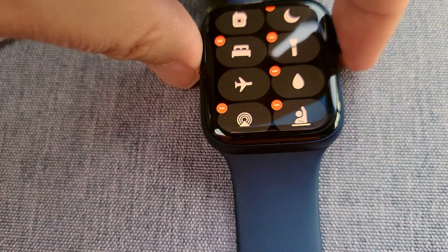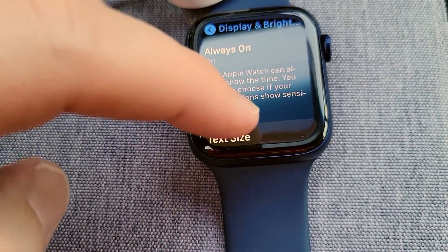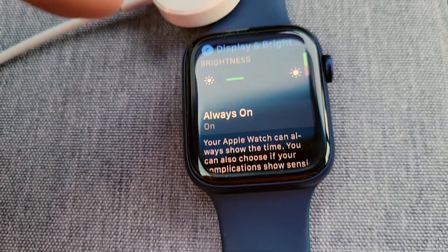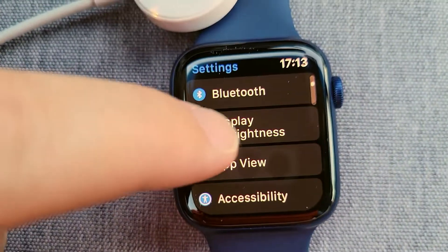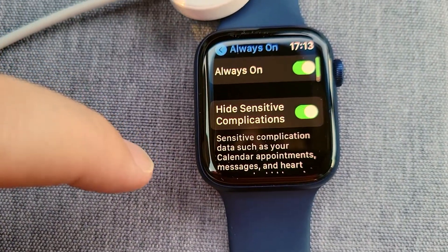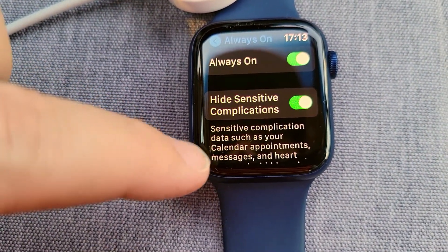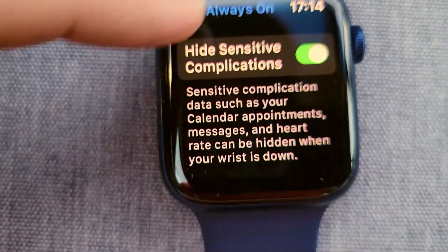There's the Always On Display. If you're wondering how to turn on Always On Display, one would think it would be right here — but no, Apple can't do that, and there's not a way to add it yet. Click on the crown, go to Settings, scroll down to Display and Brightness, and then Always On — you just turn that on like that.